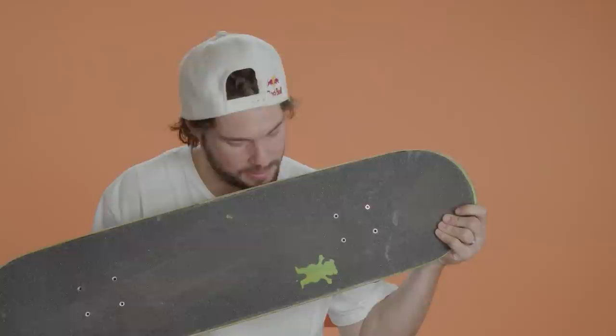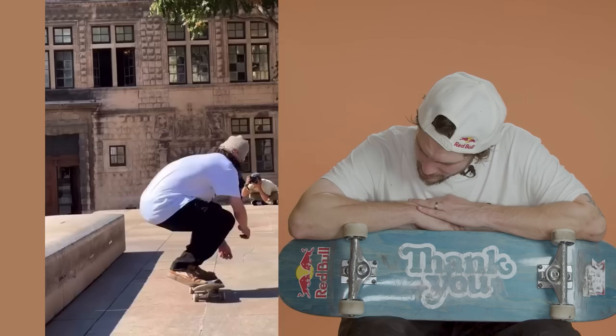Grizzly grip. Nothing but the best. Formulated specifically to what I think is the best grit for any flip trick, and it lasts as long as you need it to. It's not too grippy — that's what I like most about it. That's the OG bear cutout, the original iconic Grizzly grip tape right there. I think a lot of people feel the same as I do. It's just nice to skate, and when you look down at your feet and see that, it just gets you stoked.